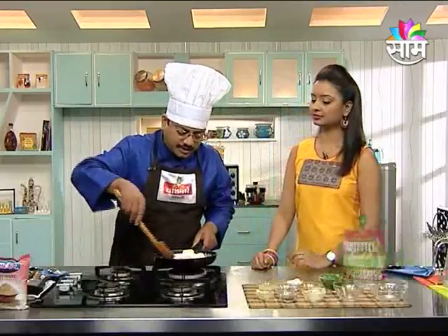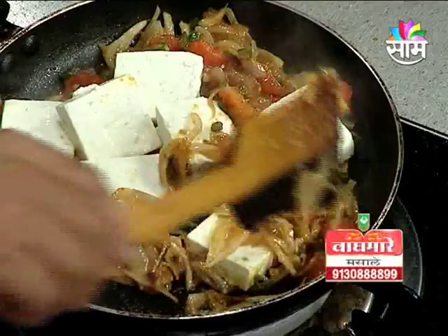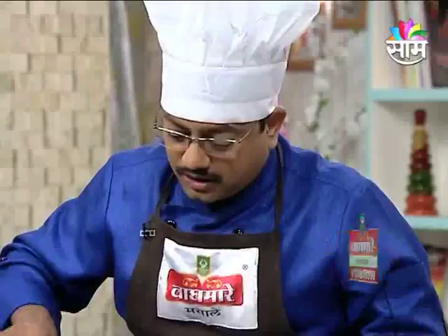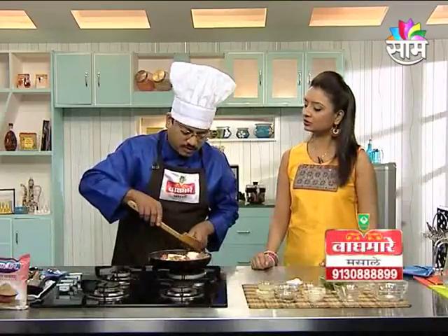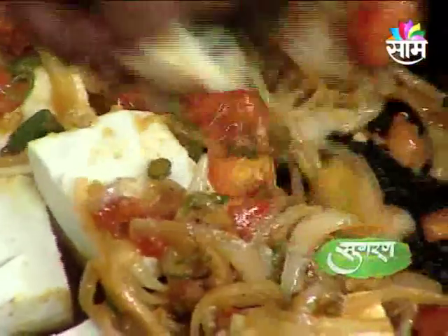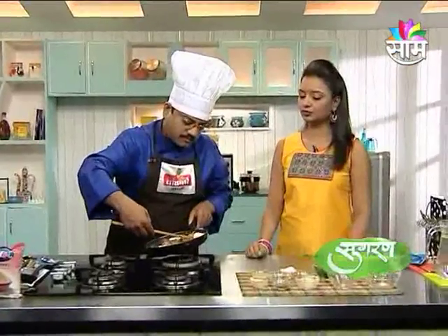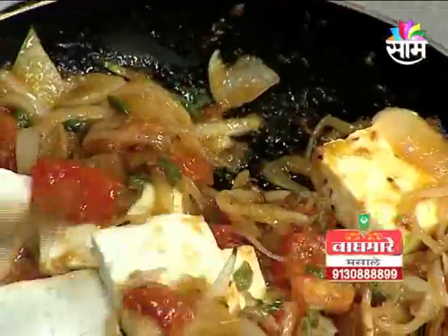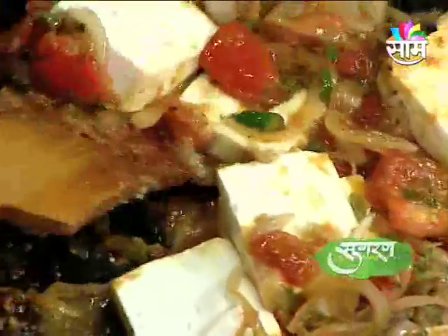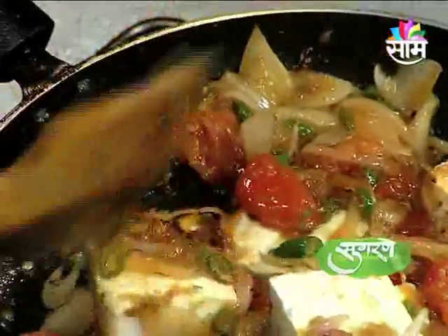This square is the same way — we will toss it, cut it, and make it a little bit smaller. We will just add the masala to the pan and put the paneer on the pan.